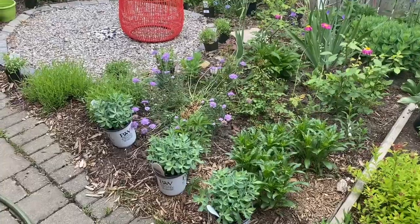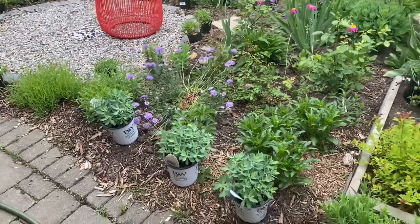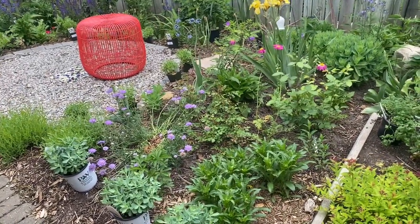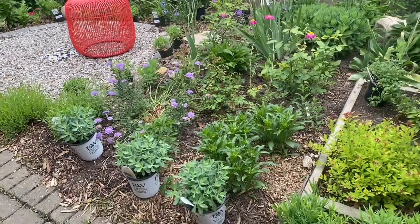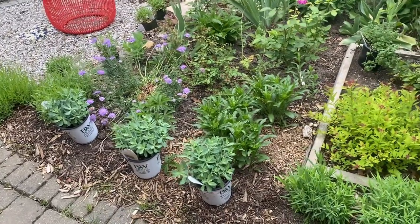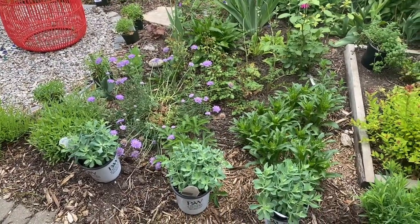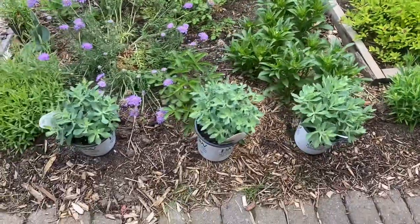Hi guys, how's it going? Today I am adding a few sun perennials in my butterfly garden, which is in my side yard. I'm going to share with you the plants that I'm adding. I've actually placed them around where I want to add them, so I'll walk around, show you the plants, share the details, then get them in the ground and give you a final walk around.